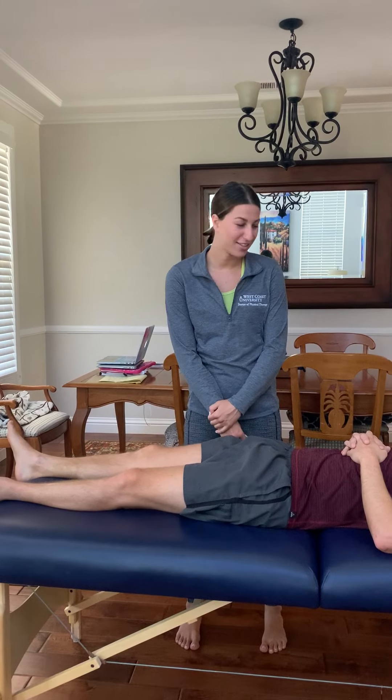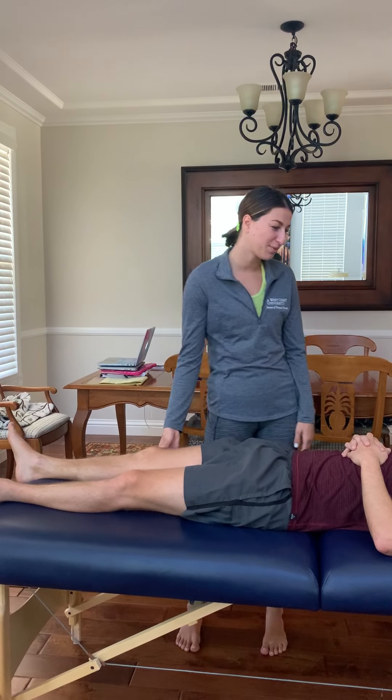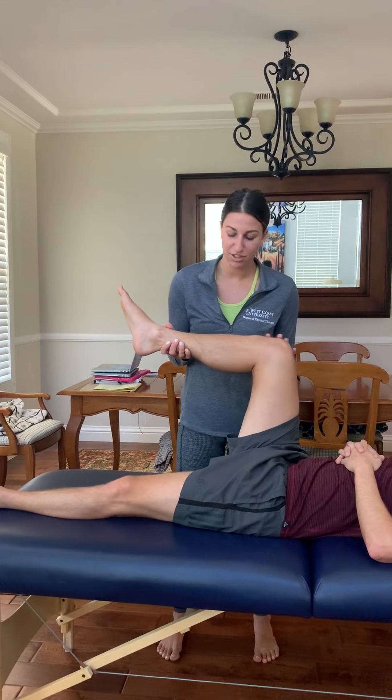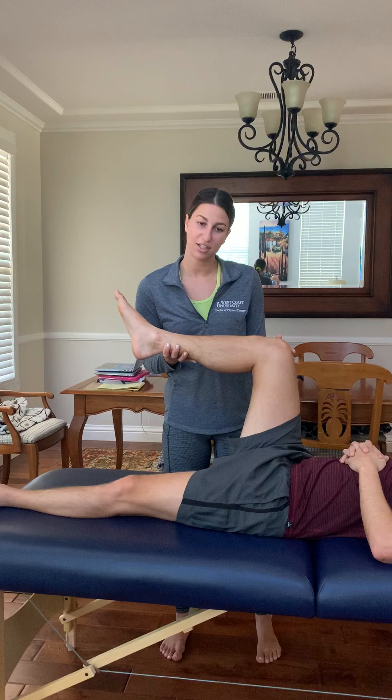I'm going to go ahead and test your hamstring flexibility. I'll bring your leg into 90 degrees of hip flexion and 90 degrees of knee flexion.